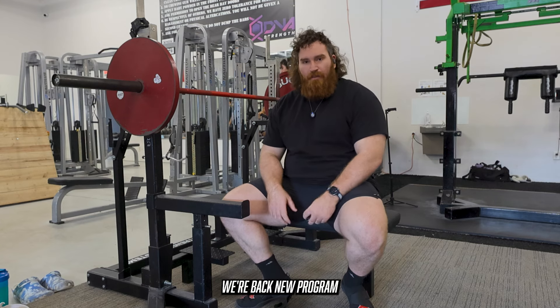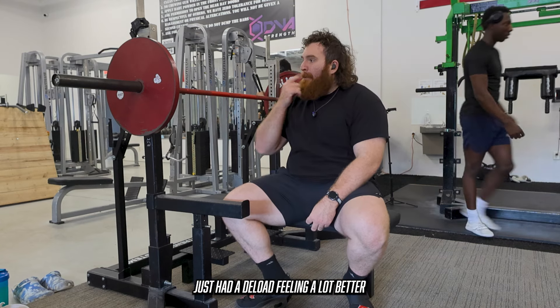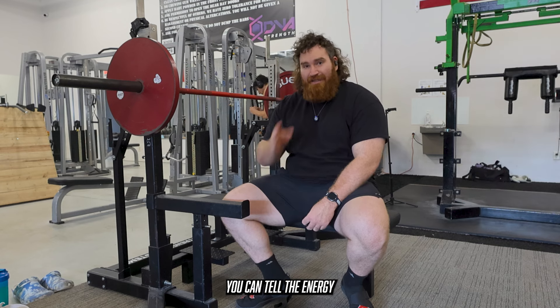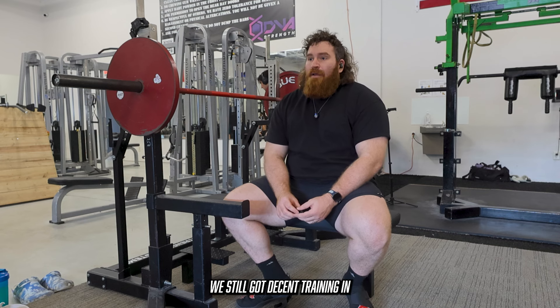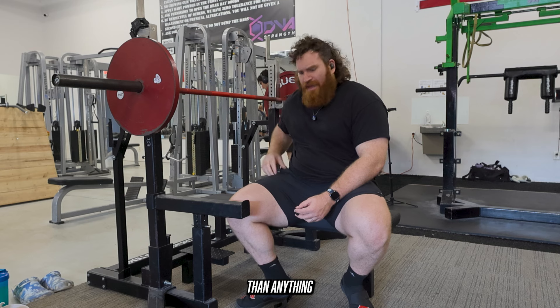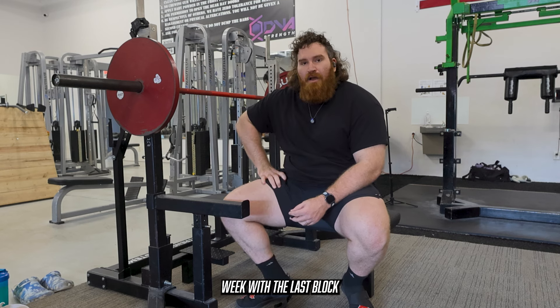We're back. New program, whole new life. Just had a deload, feeling a lot better. If you've been watching the last couple vlogs, you can tell the energy and fatigue was super high and the energy was super low. Still got decent training in, but it was definitely time for a deload. It was more of a reactionary deload than anything because I had to kind of shut down my last week of the last block.